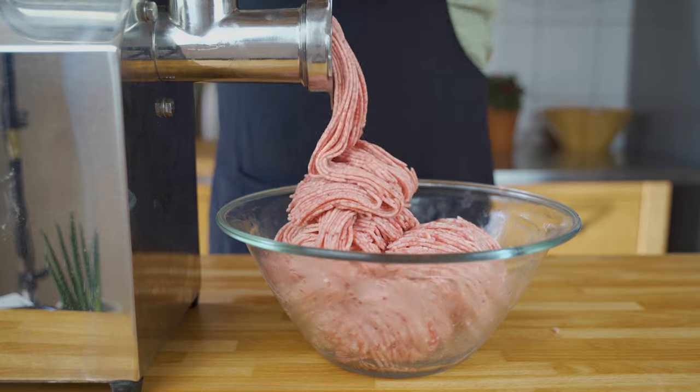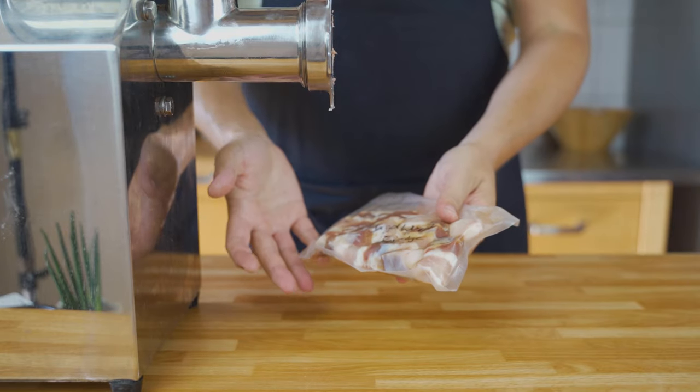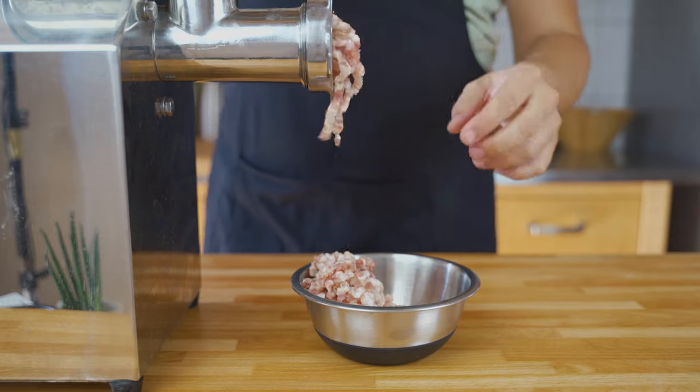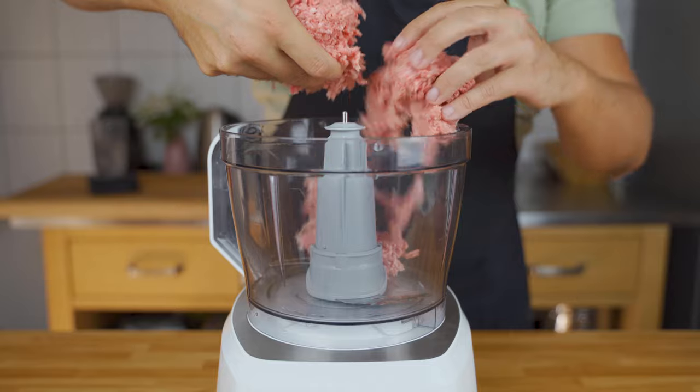Once you're done with the sausage base, get the insert out of the fridge, take it out of the vacuum bag, and grind it through the coarsest plate. You want to have nice chunks.